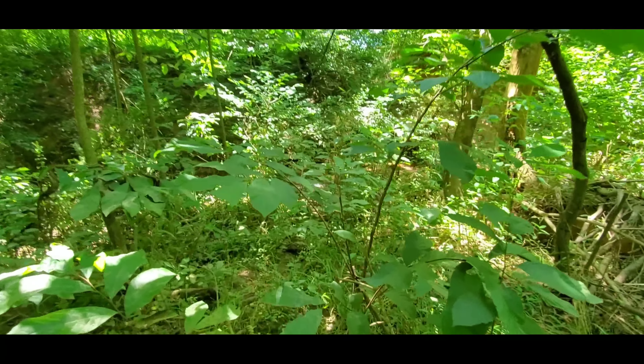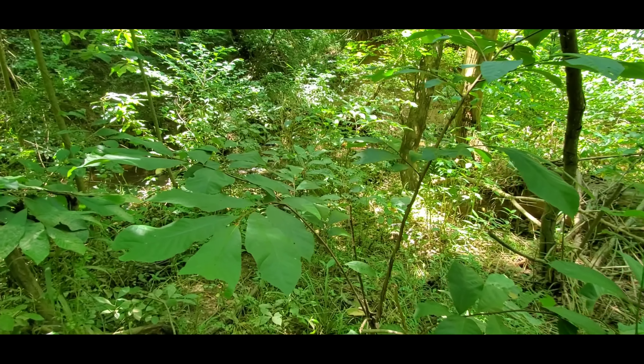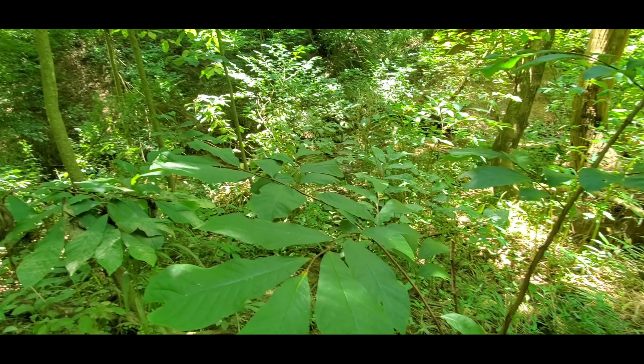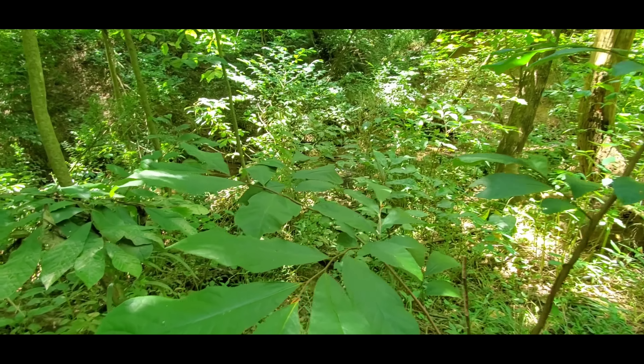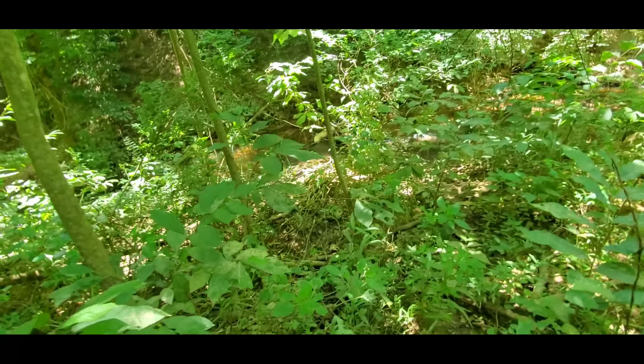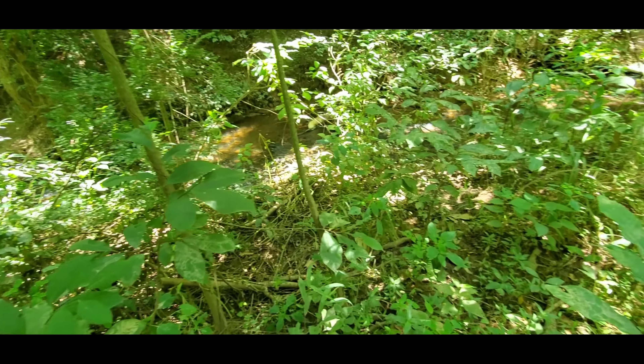Every time I move I hear something else move — oh, it's a big frog. Okay, we're gonna come down here next to the creek and see if we can't find any small ones.